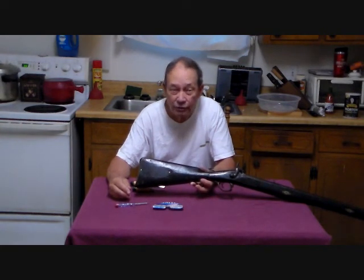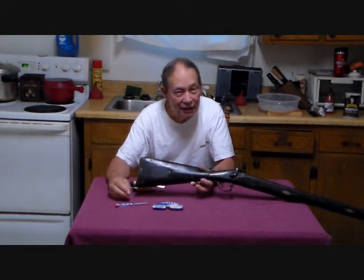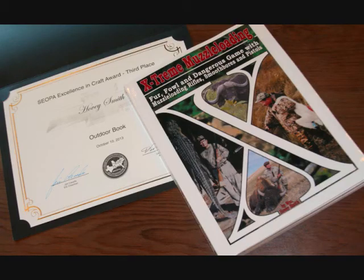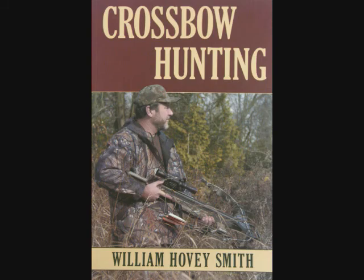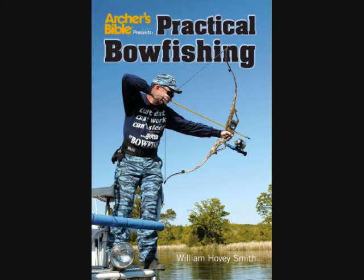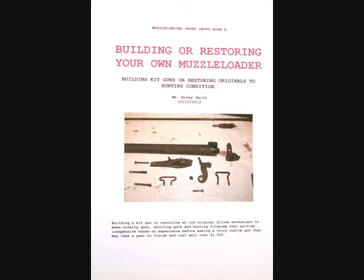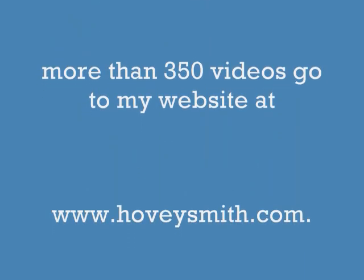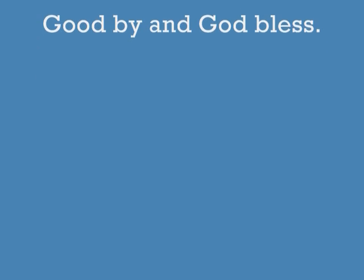But now, this is Hovey Smith, reminding you to hunt what you eat and eat what you hunt. Be legal, be ethical, be safe, goodbye, God bless, and see you next time. Among my prize-winning books are Extreme Muzzle Loading, Backyard Deer Hunting, Crossbow Hunting, and Practical Bow Fishing, available as softcover and e-books. I also have an eight-book e-book series for 2013-14, including Building or Restoring Your Own Muzzle Loader. For more information on my books, blogs, and more than 350 videos, go to my website at www.hoveysmith.com. Good hunting and good eating from the outdoors. Goodbye, and God bless.